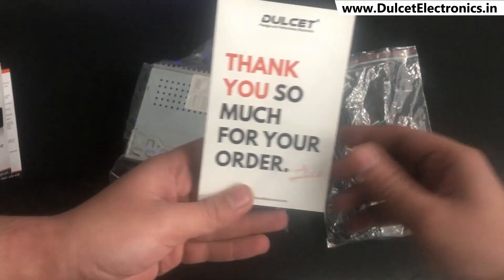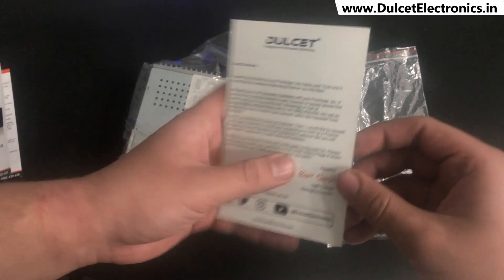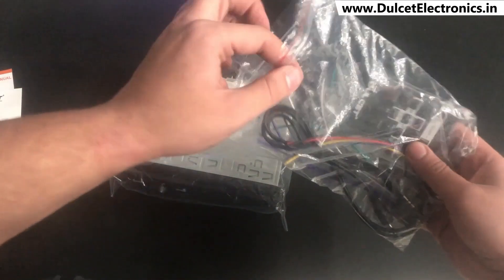Then you get a small thank you card from our side, which has all the details on how you can contact us, our customer support number, and a letter of thanks for ordering our product.